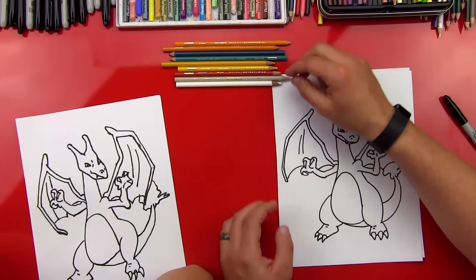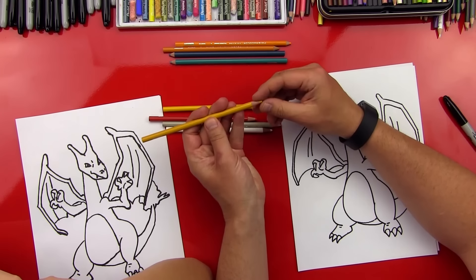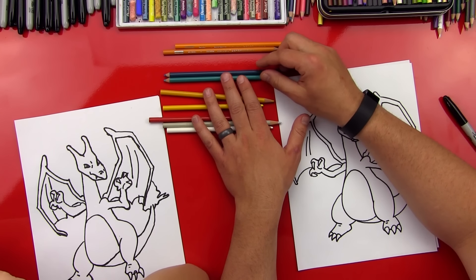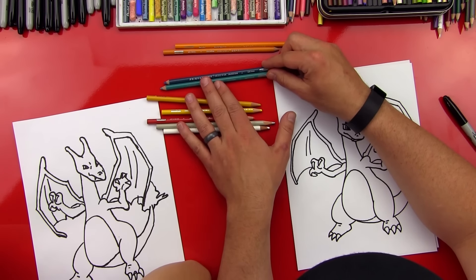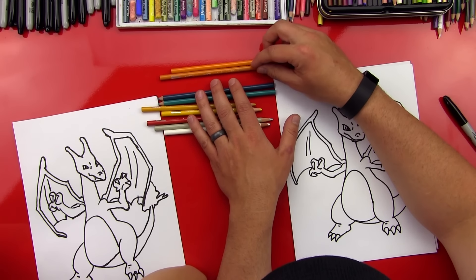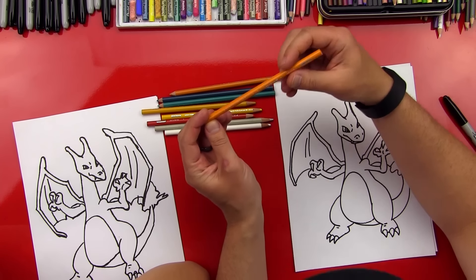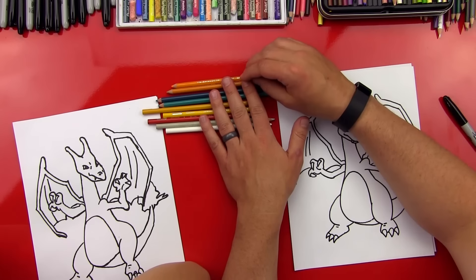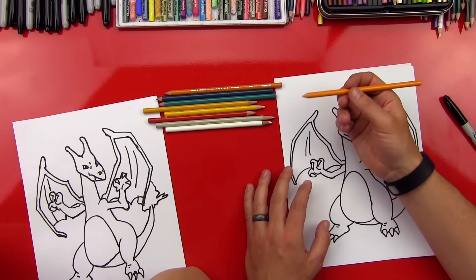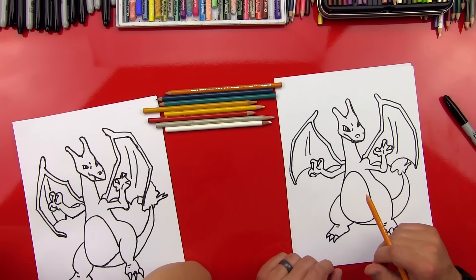We got our colors all picked out. We got white, gray, red and yellow for the fire, and a light yellow for his belly. We've got a light and a dark blue-green — one's called aquamarine, the other's called peacock blue — for his wings and his eye. And then we're going to use this orange called golden rod and a yellow-orange. If our friends don't have these, you can just use any color that looks similar and it's still going to turn out super awesome. We're going to do a lot of fast forwarding — we'll start with the orange and color all the orange parts.